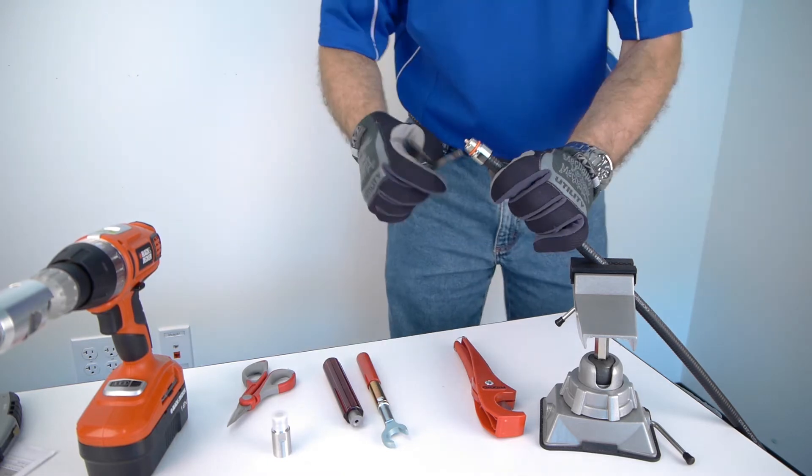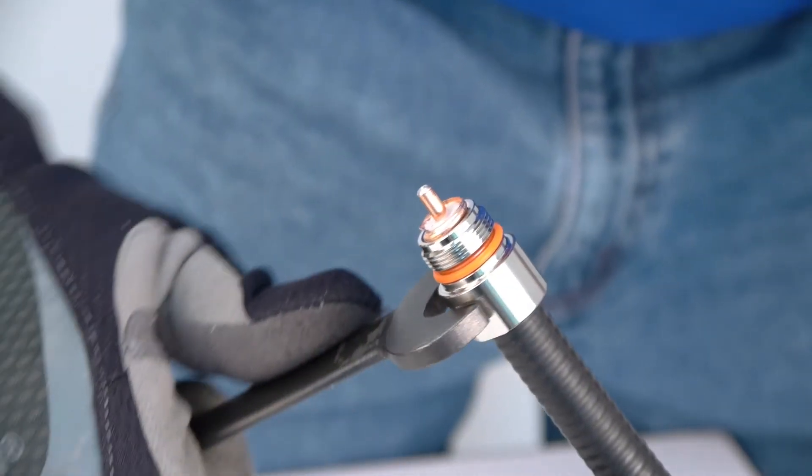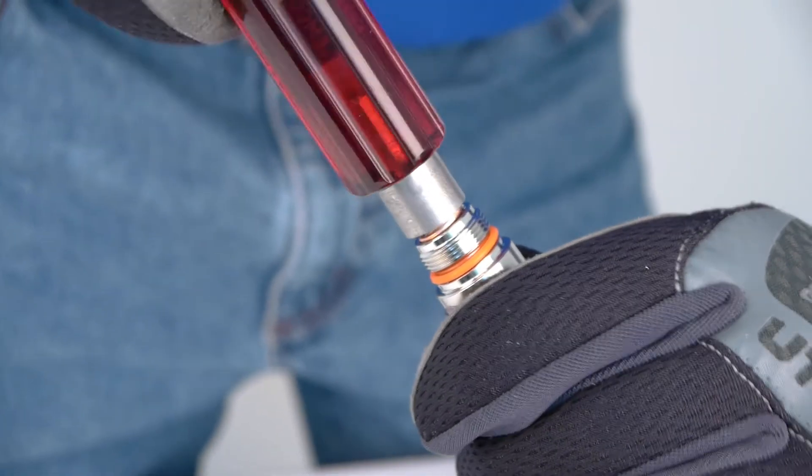Using 19 millimeter fixed wrench, thread connector base to stopping point. One full corrugation spiral should be exposed to flare, about 2.5 millimeter or 1 eighth of an inch. Flare cable with flaring tool and clean any leftover debris.